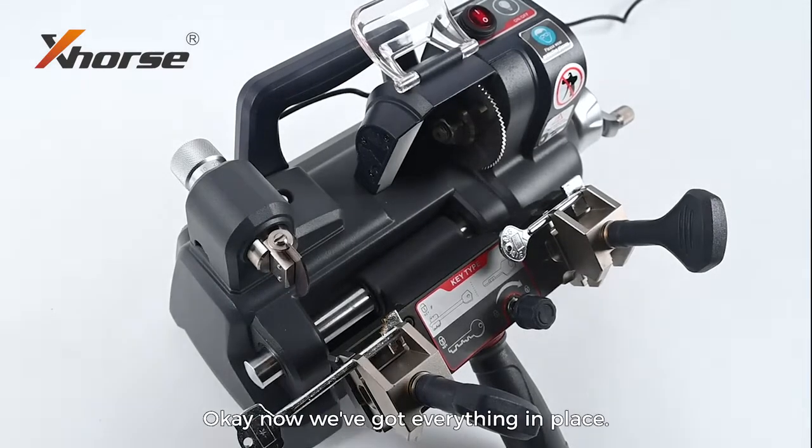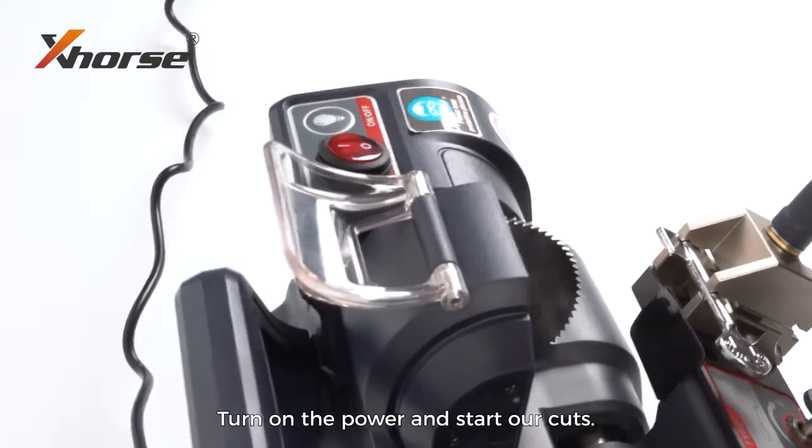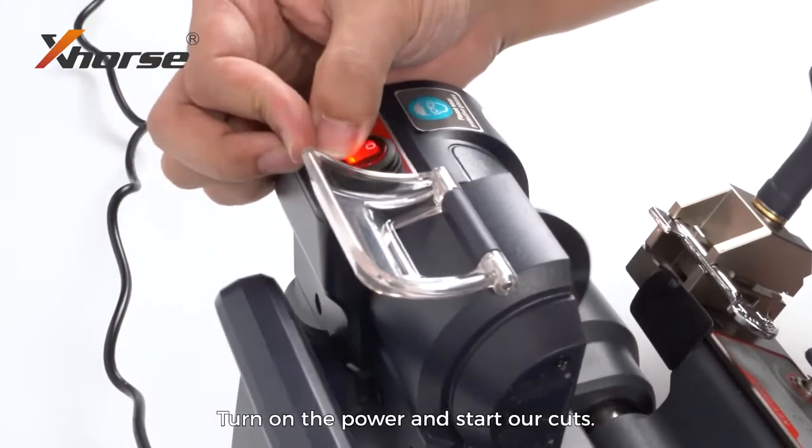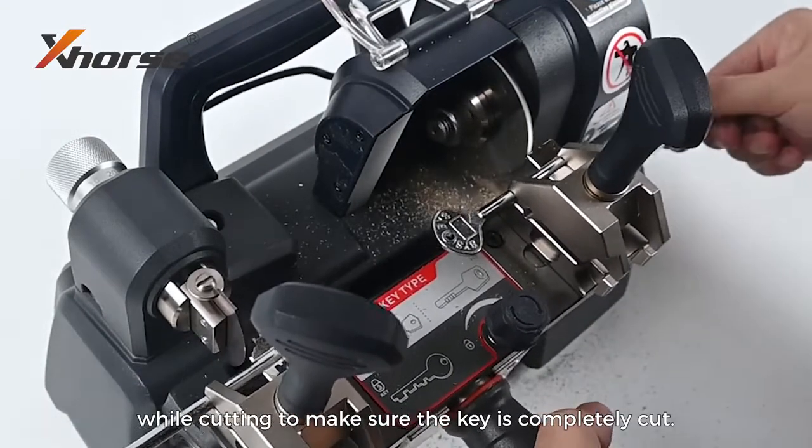Now we've got everything in place, we'll go ahead and cut the key. Turn on the power and start our cuts. We need to push a bit harder while cutting to make sure the key is completely cut.